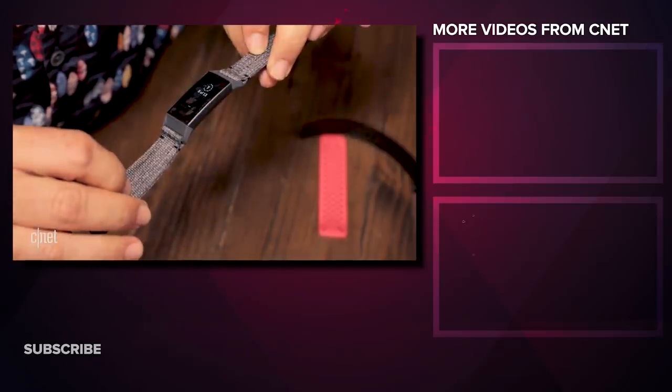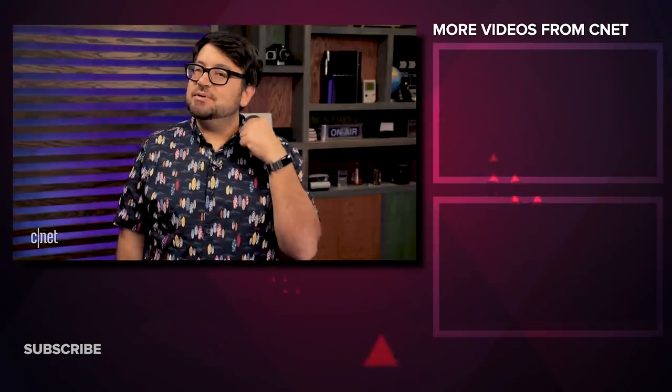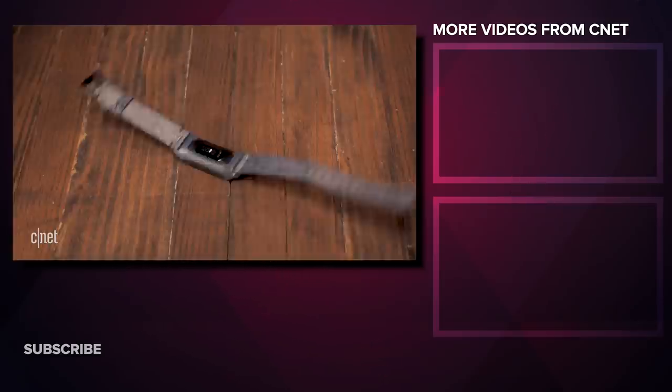We're going to have a lot more on Fitbit in the future, and I'm going to keep wearing the Fitbit Charge 3 on my wrist. So far it's only been about two days, and I'm down to about 64% battery life. More soon.